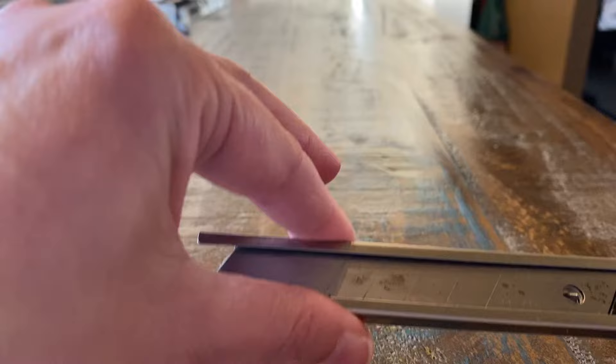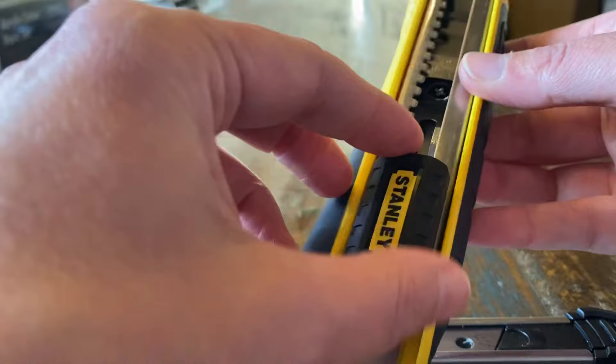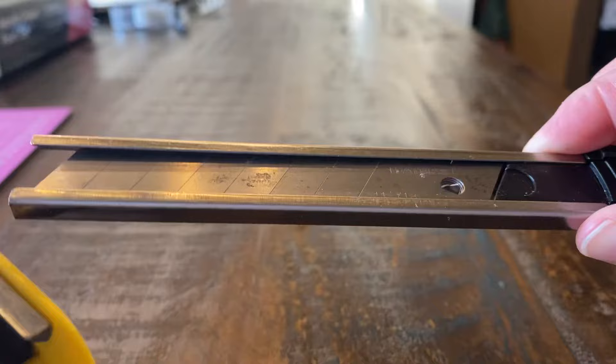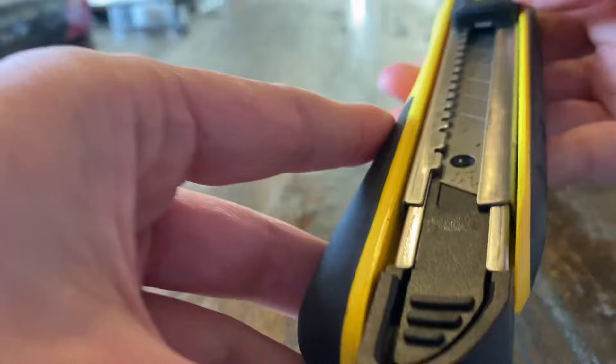Then you want to take this and it goes back in here, slides in here, and then you'll get to a point where it stops. You got to push down on it and slide it all the way to the front. Then you take your cartridge and slide that back in the rail and push that all the way in till it snaps in.